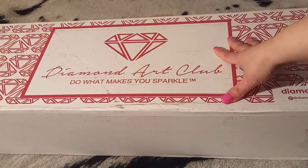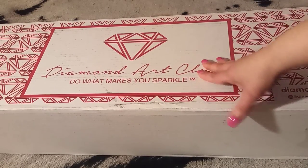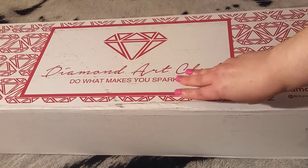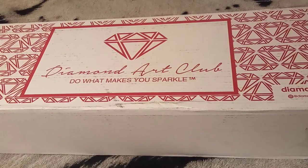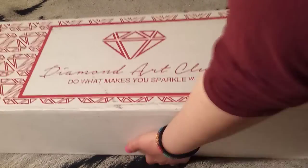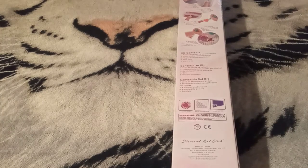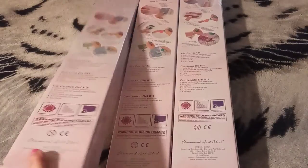There are three images in here. I will be showing one per unboxing video, so there will be three unboxings. I'm going to lay them out for you — there's number one, here is number two, and last but not least, number three.